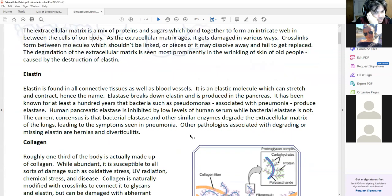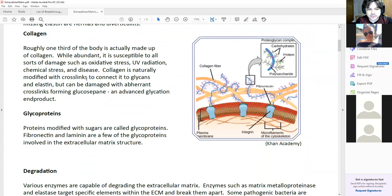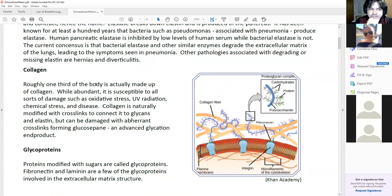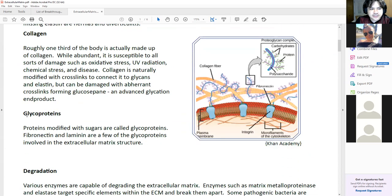ECM is pretty important to understand for longevity. Let's go over the components first. Elastin, collagen, and glycoproteins are the big categories of molecules involved. Elastin and collagen are stretchy and non-stretchy proteins that are like fibers, and then glycoproteins are proteins with glycation — sugars attached to proteins — that gets into the mix and stabilizes the whole structure.